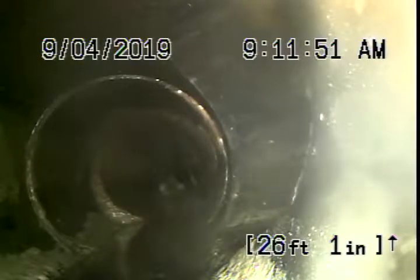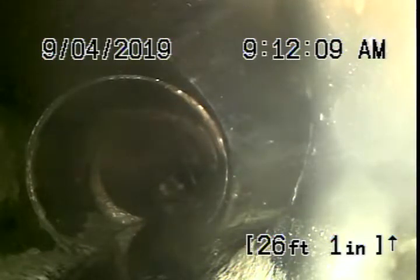We're here at 5687 Baltimore Avenue in Los Angeles. We started off by running our camera from a 4-inch clean-out located in the little basement of the house. We had a look underneath the house and saw some ABS plastic that's been replaced. Now we're running the camera from a clean-out and it exits the house and makes a turn.